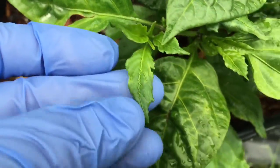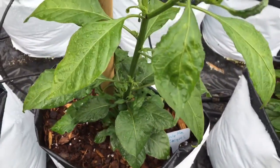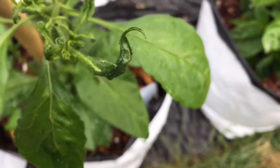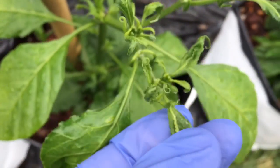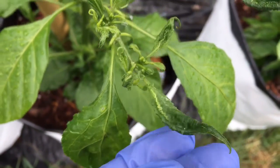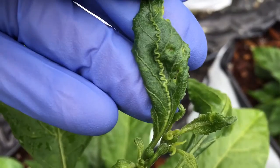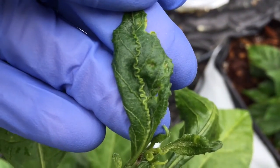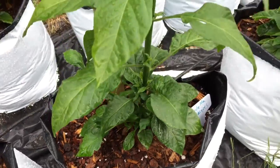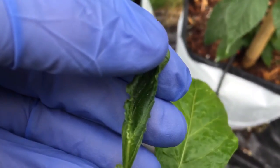It seems to be only on the new leaves and it's not all of them, but it's on a lot of them. One of the worst ones — the leaves are all curled and this is all new growth. See that center vein is deformed, kind of squiggly and zigzag looking. This has been one of my nicest plants. I used the rest of my sulfur dust yesterday on these; I just sprayed it off so I could show how bad they look.